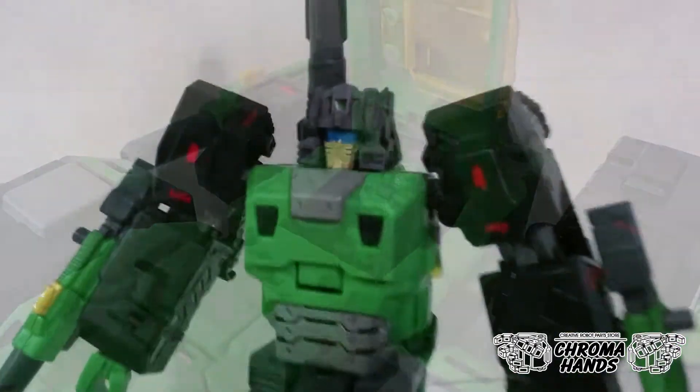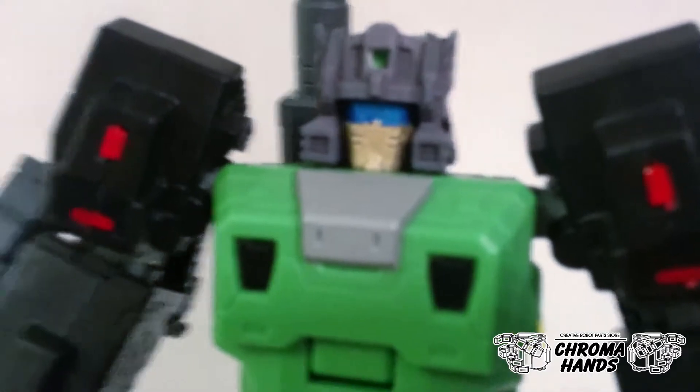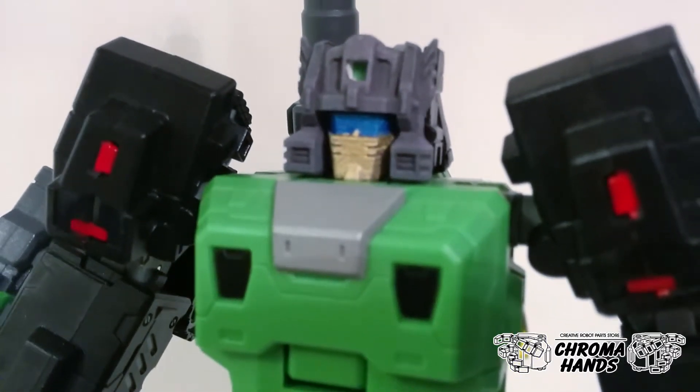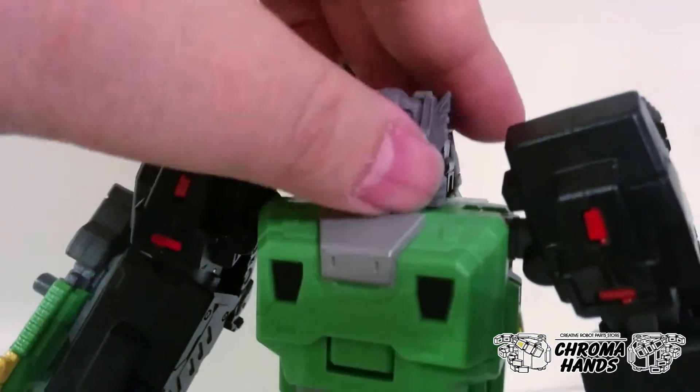Here's what the head looks like on the Hard Bone figure. This is the face which has a face mask, which resembles closer to the G1 toy.